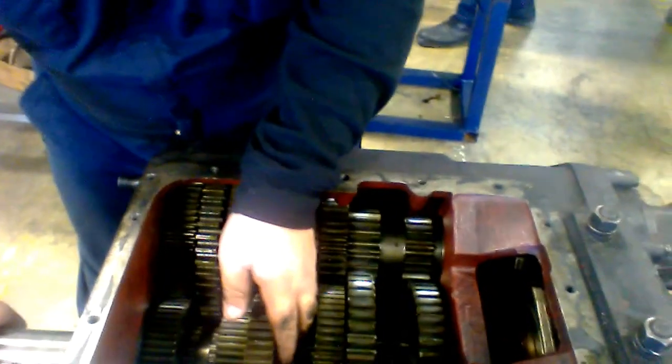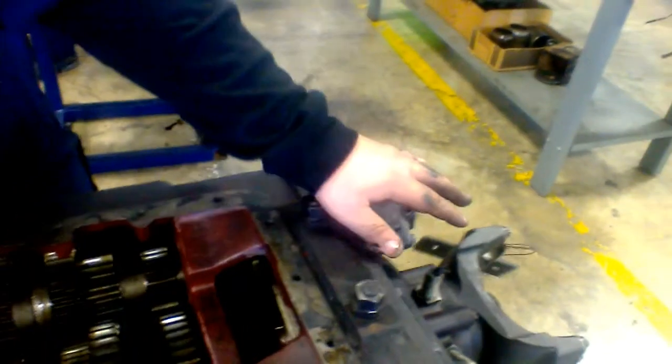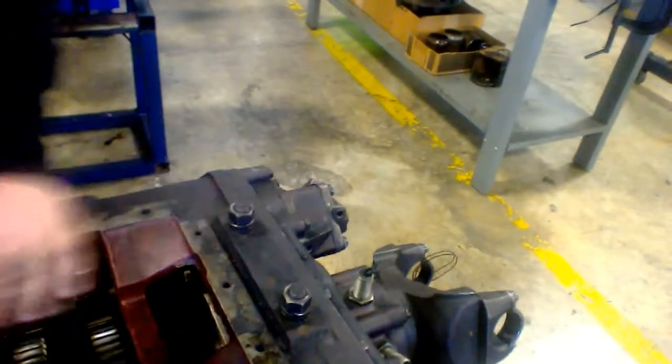I'm going to take it out of second and put it into third. Now you can see how fast these gears are turning. The back end isn't moving as fast as the gears, but it's getting close.